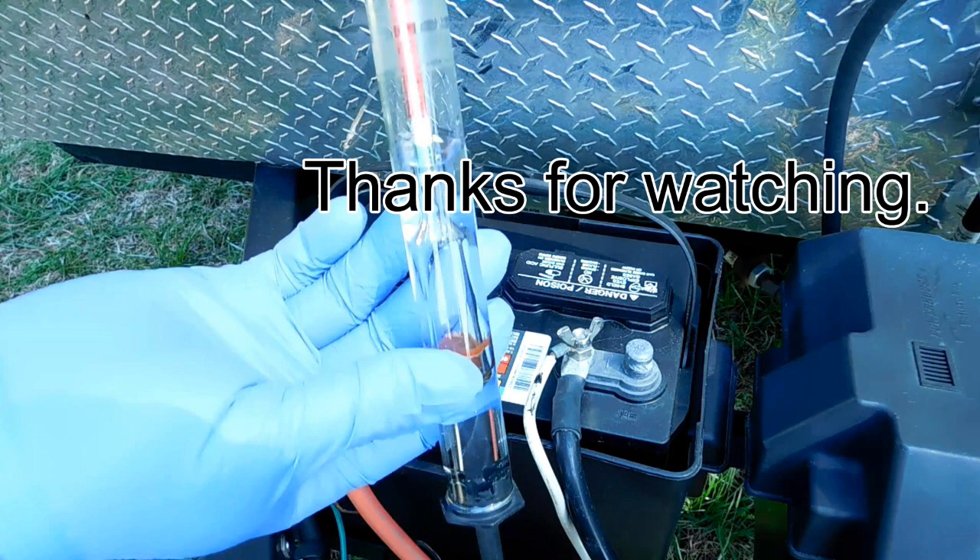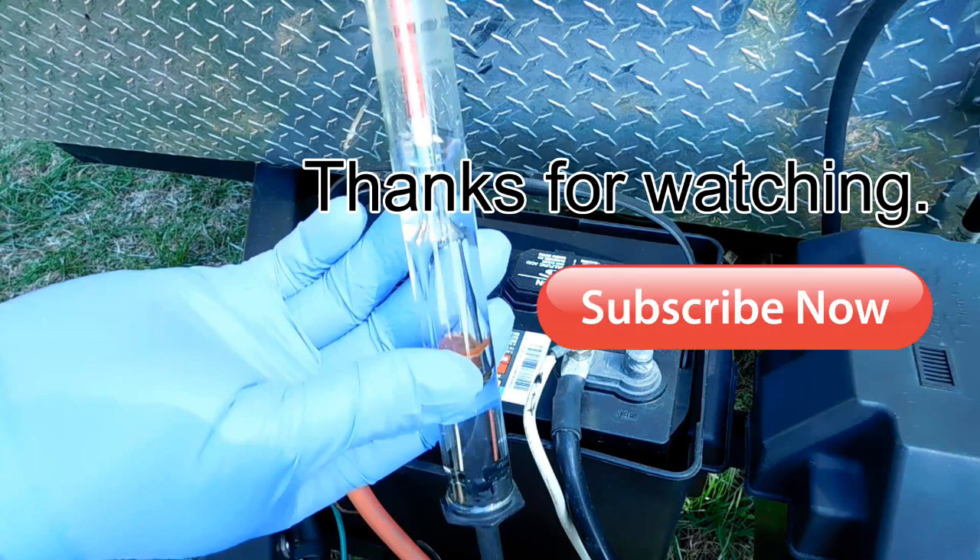And that's it for this video. In the next one, I'll show you how I keep records of the performance of my travel trailer batteries and explain why I think it's really important. In the meanwhile, comment, like, share, and most importantly, please subscribe. And don't forget, I'm not Chuck.